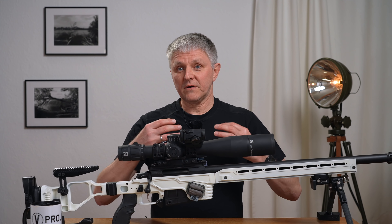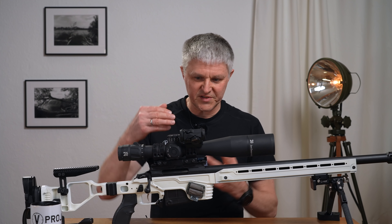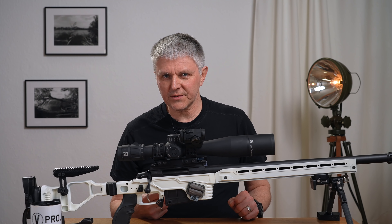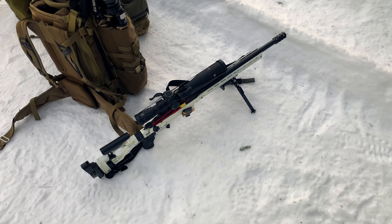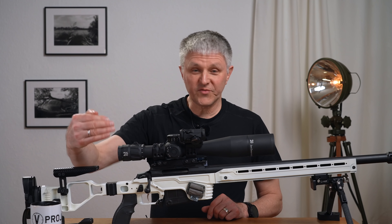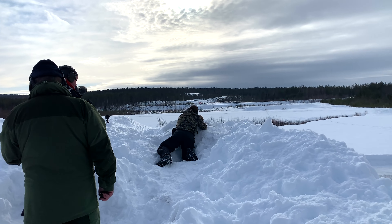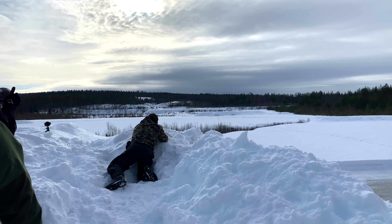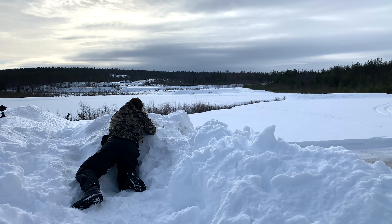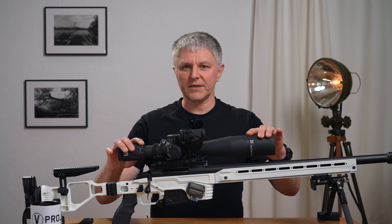Today the focus is on: how did I get along with it? Did it work as expected? Why does it look a bit different now? I shoot in the dynamic discipline, and dynamic long range means from 15 meters in an emergency up to 1.4 kilometers, at least with this caliber.